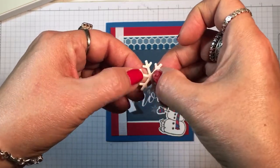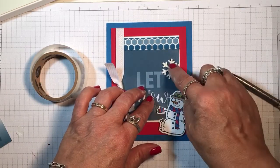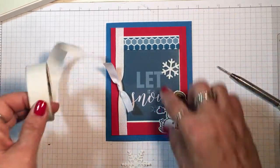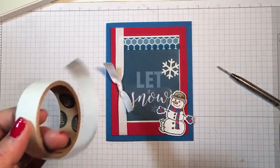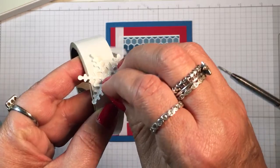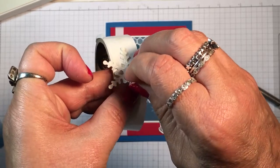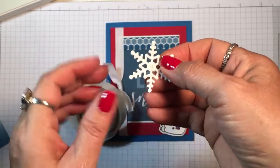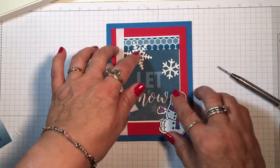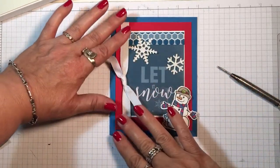I put the snowflake on top right there where you can't see the glue dot underneath the acetate. Since that feels secure I don't need another glue dot beneath there. I find a glue dot, put it beneath the center, roll it up a little bit, and just attach the other snowflake just like that. And then that card is ready to go.